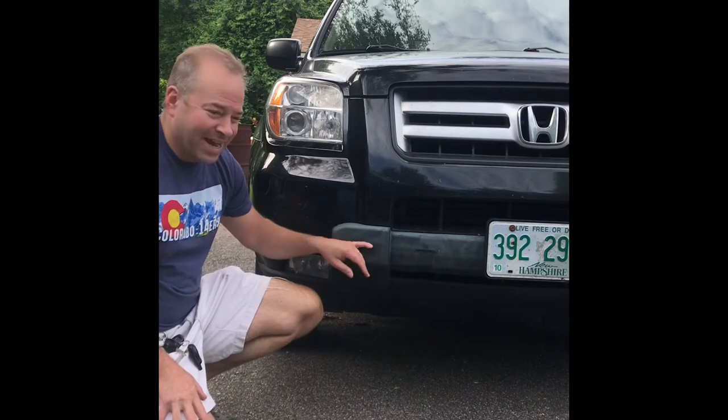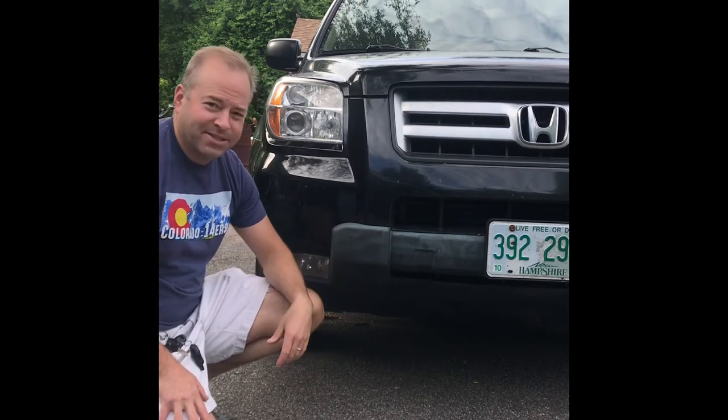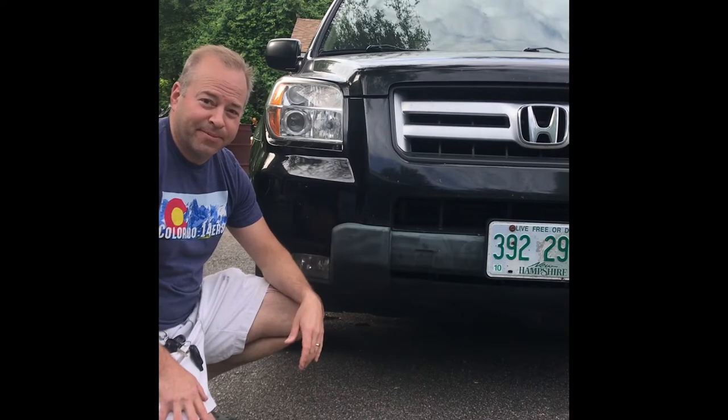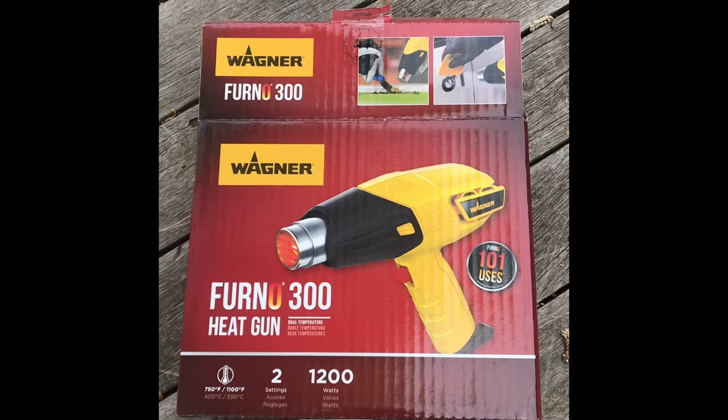I've used a bunch of waxes and oils and plasticizers to try and bring back this plastic, but I'm going to use heat today to see how good of a job that can do. This is the heat gun I'm using — I picked it up at Harbor Freight.